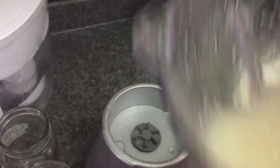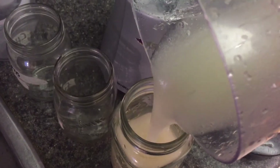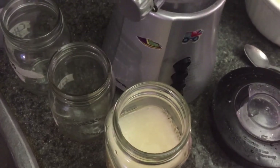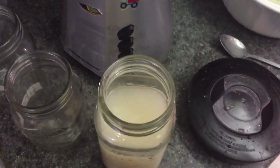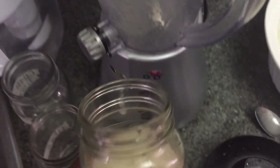Now I'm just going to store it in this container — I just use a mason jar. So there we have it. This will last my family for about a week if we take it consistently.